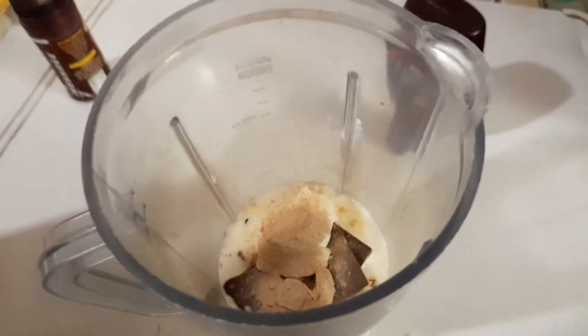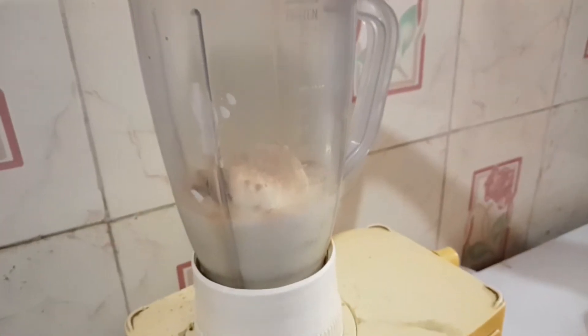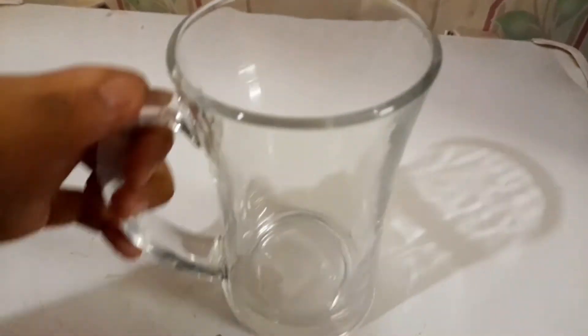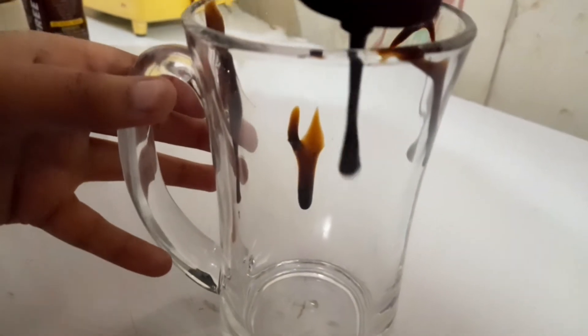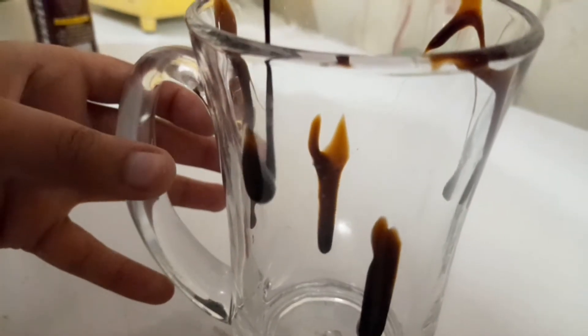Give it a good blend. Now I'm decorating this with chocolate syrup randomly, just to give it a cafe style look.